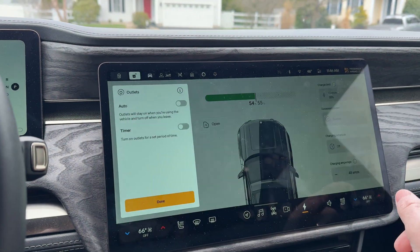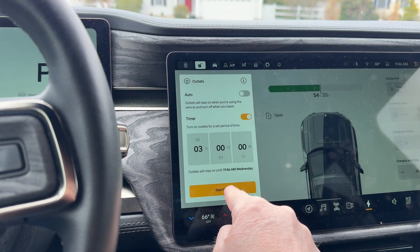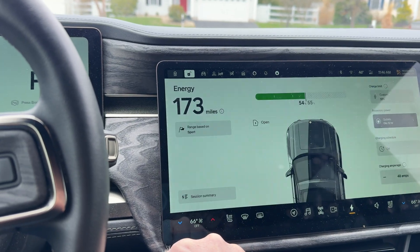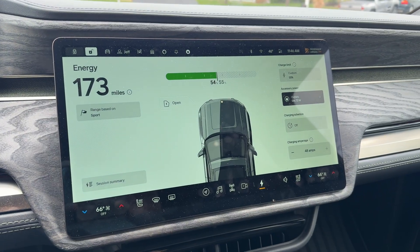Let's turn the accessory outlets on. You can leave them on for up to three days and then turn them on again. The inverter is spinning up and running fine — let's check the EcoFlow.